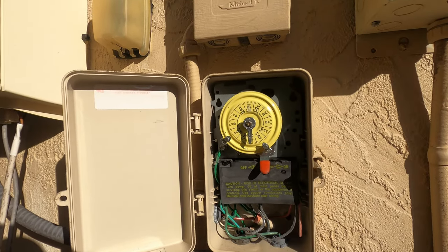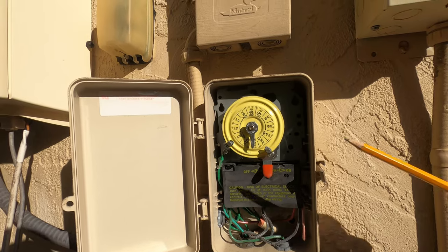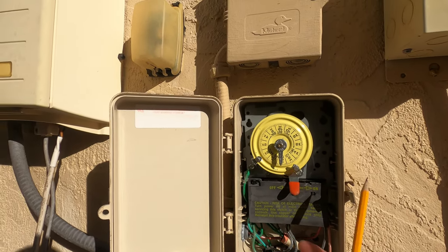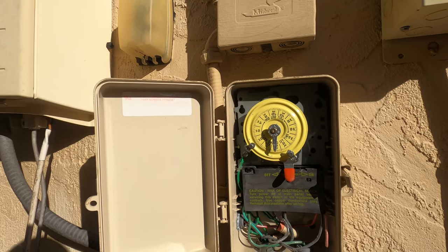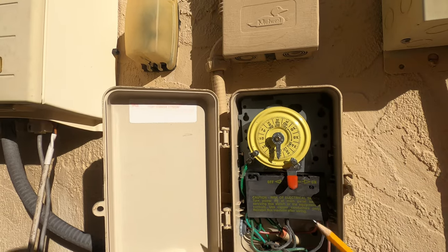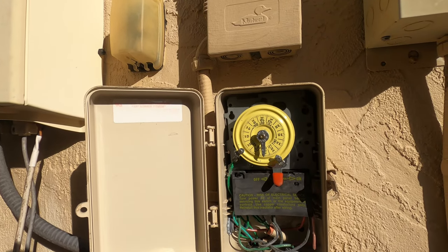If you cannot get these gears working and they don't move at all, there's a good chance this unit has burnt out. They're easy to replace — you can buy these online. Just cut the power, unhook the ground, positive, and neutral wires, and pop a new one in. It's a pretty simple job.